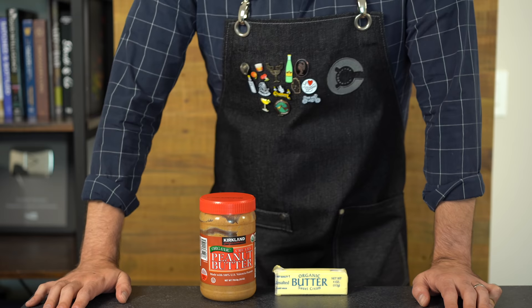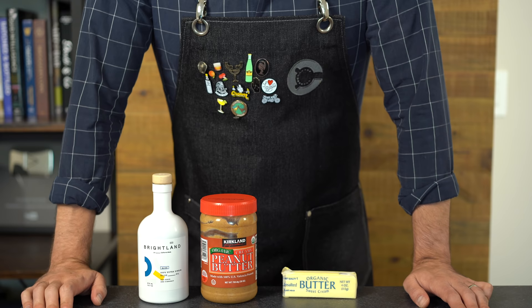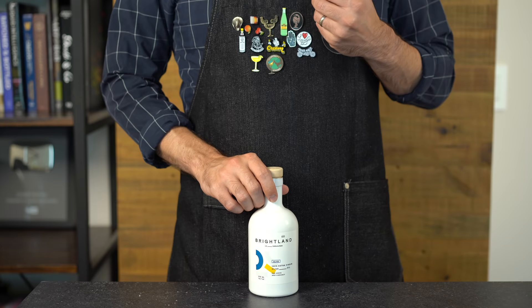I've done a few videos where I incorporate fats into cocktails — like butter, peanut butter, or even bacon — and these are often delicious. But what about olive oil? Extra virgin olive oil has such a wonderful nutty and fruity taste that it would be a shame not to incorporate it into drinks.